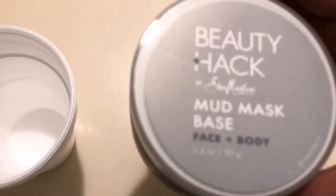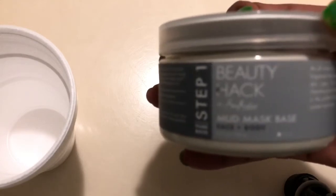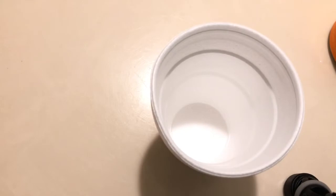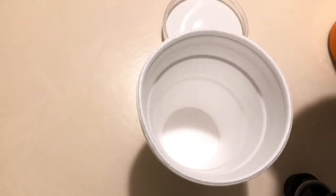I'm starting with the Beauty Hack mud mask base — it's for face and body, and it's only $2.99. It's an all-natural, multi-benefit, fragrance-free mud base for all skin types. It cleanses pores and purifies, and it's the perfect base for creating a custom mud mask. I'm just going to open it — this is how it looks.